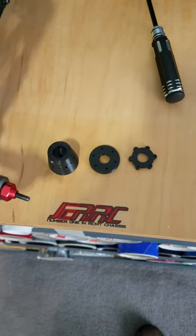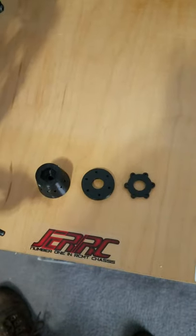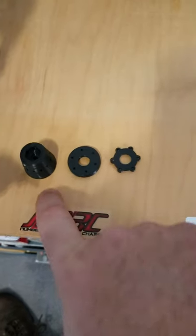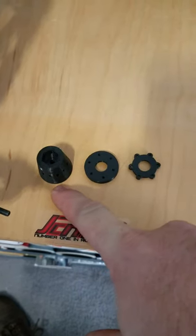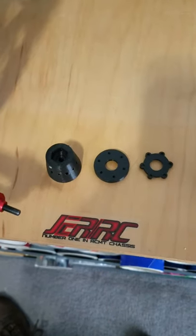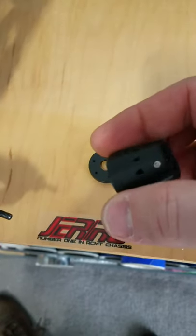Hey everybody, it's Jason with JERRC. I wanted to go ahead and show you my wheel spacers I have here. These are currently 3D printed, very strong — it's the way they're formed and everything to make them nice and structurally sound.